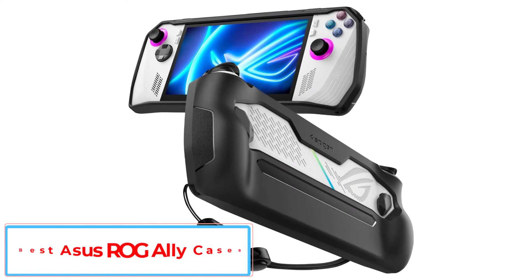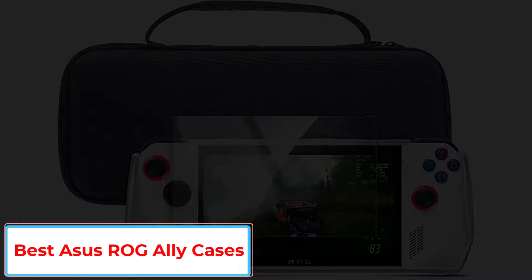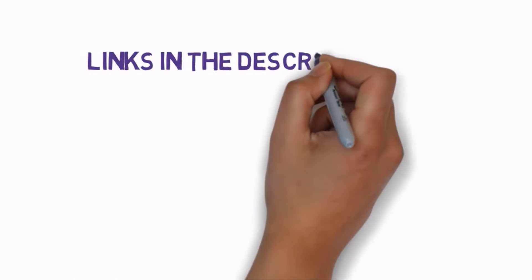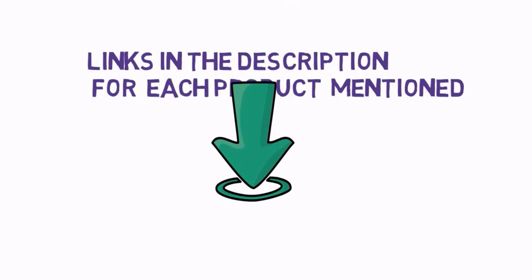Are you looking for the best Asus ROG Ally cases? In this video we will look at some of the 5 best Asus ROG Ally cases on the market. Before we get started, we have included links in the description, so make sure you check those out to see which one is in your budget range.